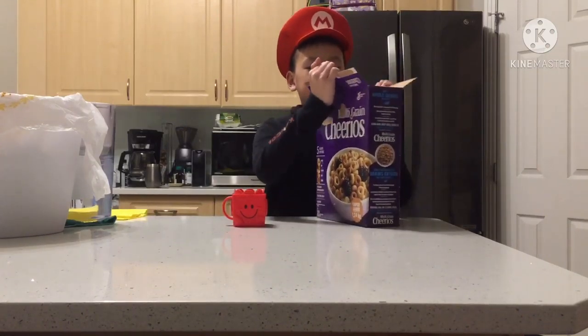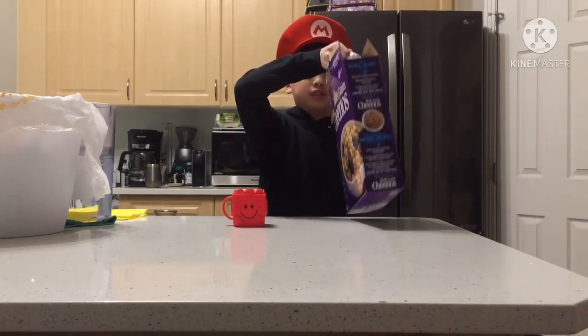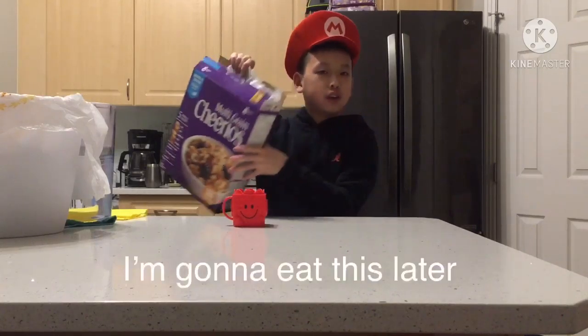First, bring the cereal, as always. I know I've got to eat this.